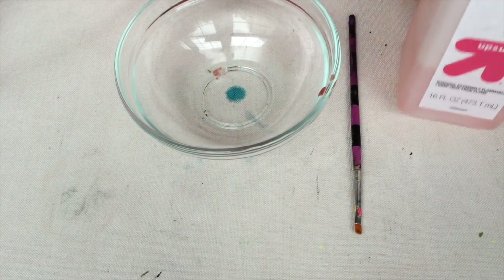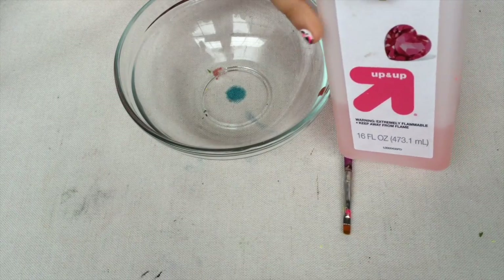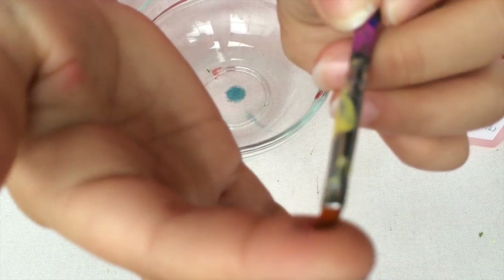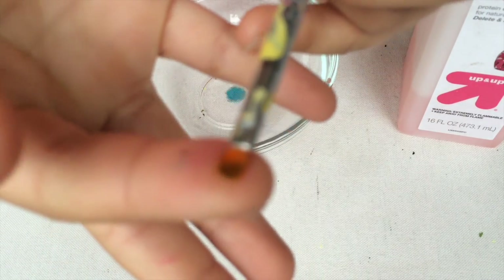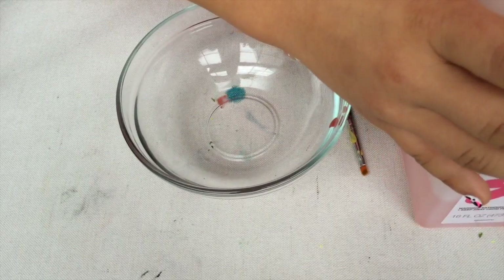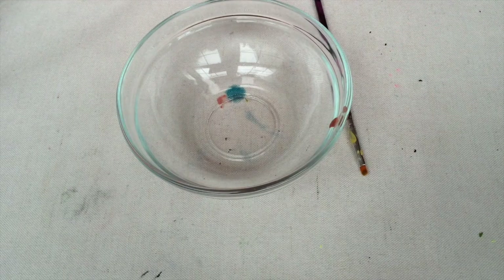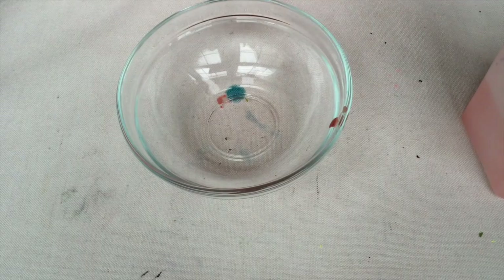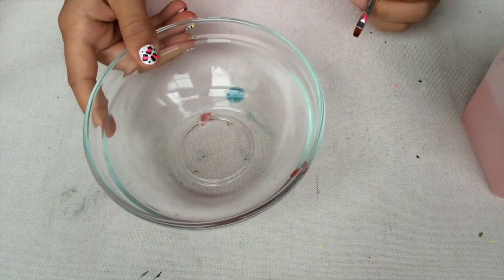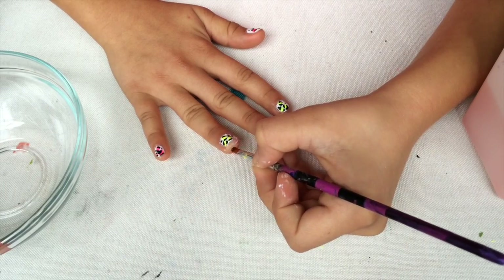Now for the cleanup, you're going to need nail polish remover. I prefer non-acetone, but you can use whatever you like. You're also going to need a little fine brush and a bowl. Get the nail polish remover and you don't need a whole lot — just a little splash. Tip the bowl so you can get some on the brush, but make sure to dab it off. Then you can go in and clean up any imperfections around your nail.